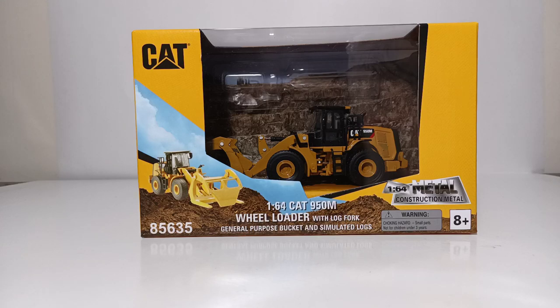Welcome, Collectors. Thank you for joining me for another brand new episode of Diecast Emporium. In today's video, we're going to be reviewing another brand new addition to the 2020 lineup of the Diecast Masters 1:64 Scale Play and Collect series.